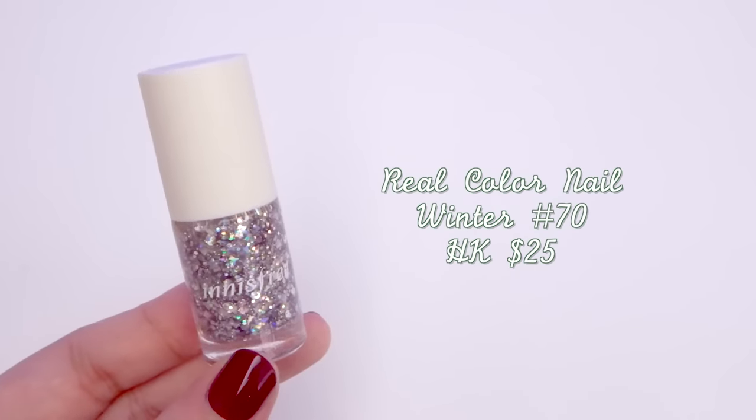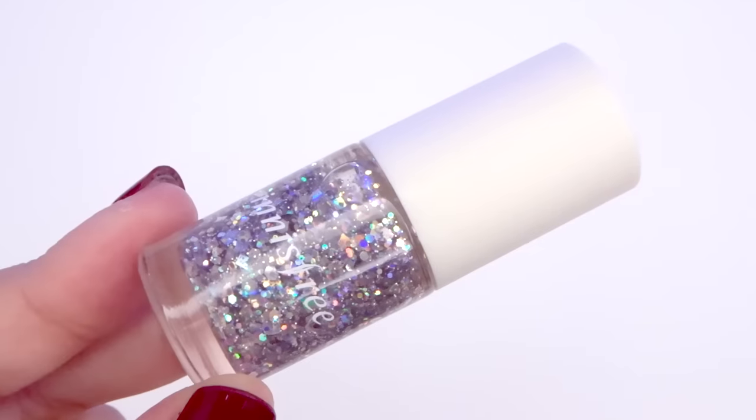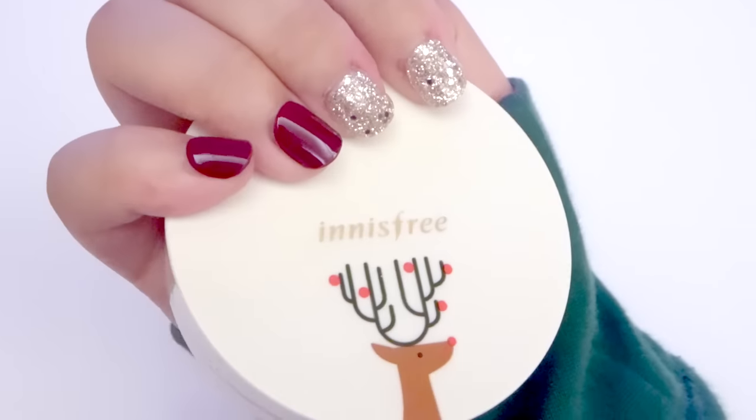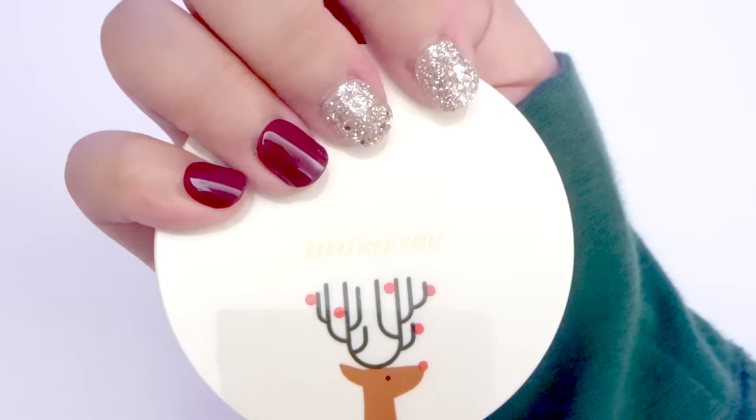Then I decided to pick up a nail polish as well. This is Innisfree's real color nail in number 70. The reason I chose this sparkly color is that I really like my current design, but these are stick-on nails so they're going to fall off very soon and I want to be able to recreate the look.